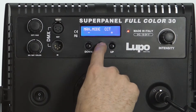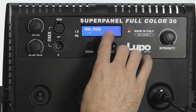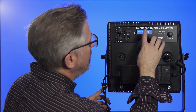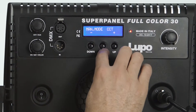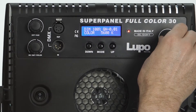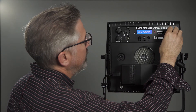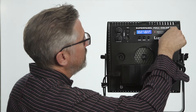You hit the mode button here — it brings up your mode. Right now we're in the CCT. If I hold it down, it starts blinking, and then I can jump into my other modes. That's HSI mode, and here's the RGBW mode. Let's just start with the CCT mode. Right now it's at 5600K. The dimmer is at 100% — it can go all the way down to 1%, and you can dial it all the way up to 100.